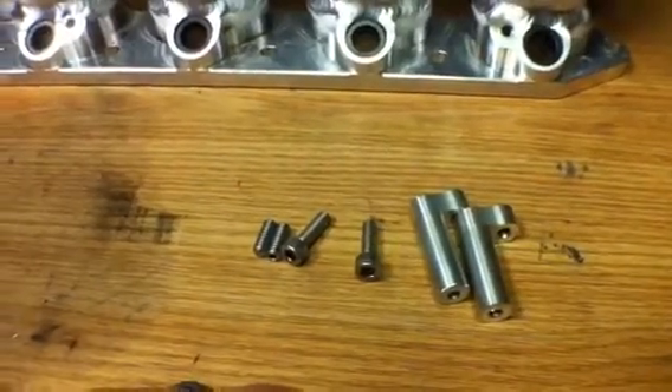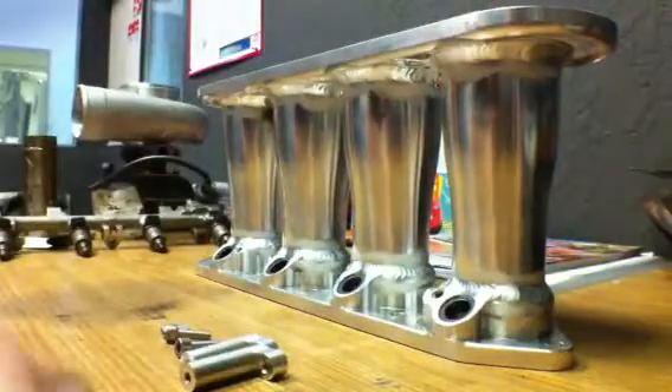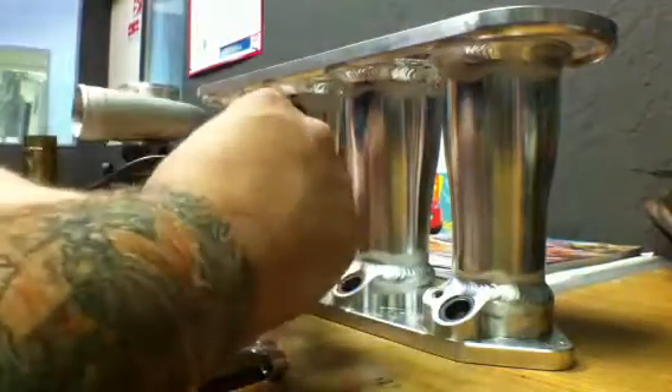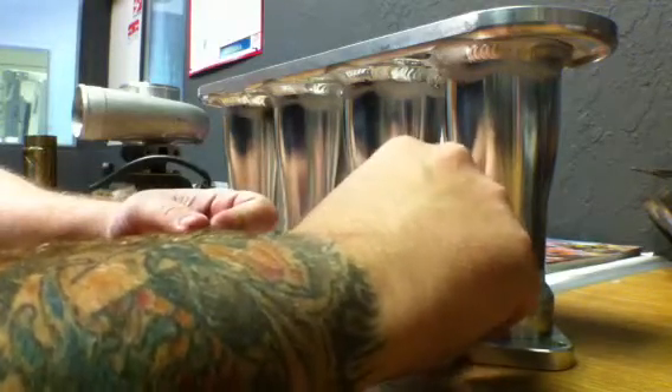I'm going to walk you through it right now. I found it a lot easier to start out with putting the studs into the plenum plate itself instead of installing it into the L-bracket first.